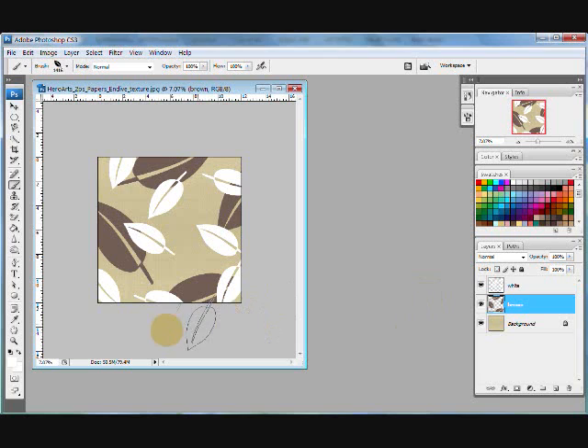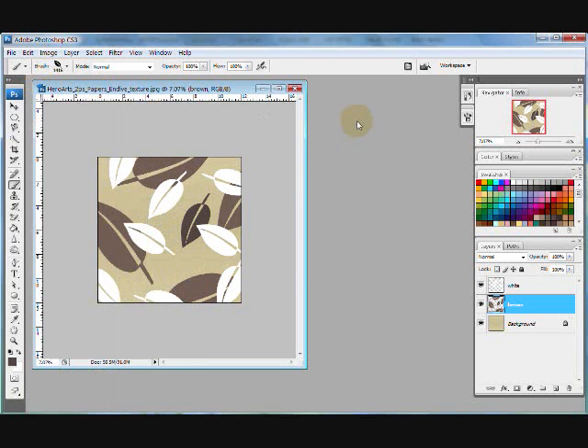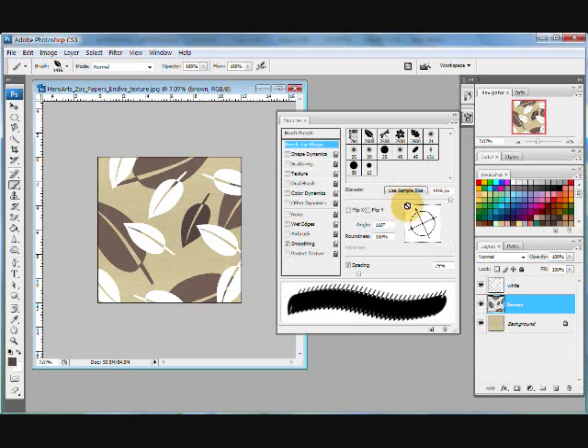I can always go back to my brown layer and add maybe some small leaves in brown. Let me step backward and go back to change the angle a little bit. See how you can just sit and play and play — you can keep adjusting the angle and stamping to get the look you want.